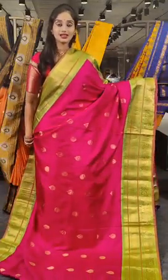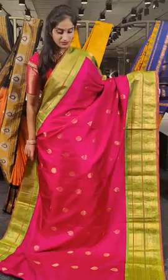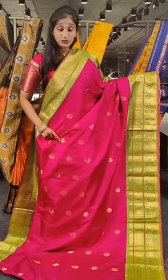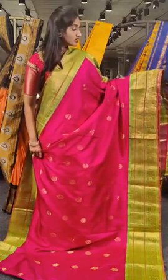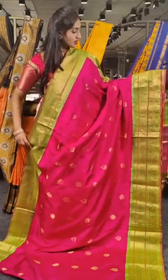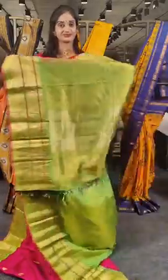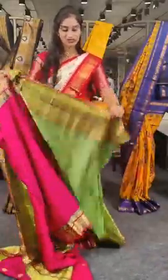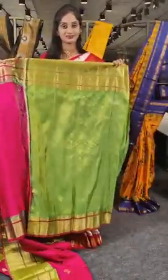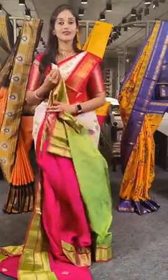Hot pink with parrot green. We have panthe circular rings with zari, and also mango booties on this saree body. On borders, we have green cutwork and floral design on two sides, with a raspberry green finish. The price is 13,500 rupees.